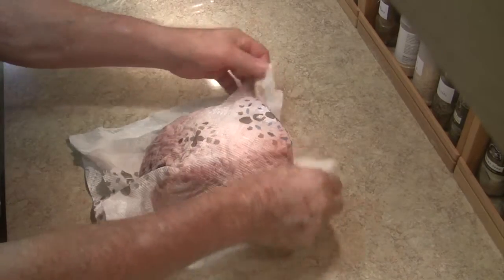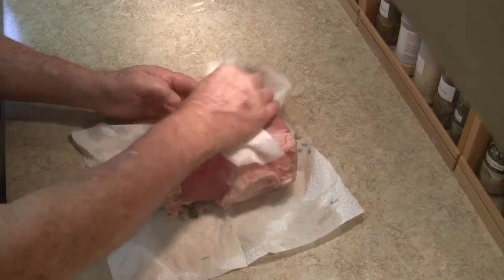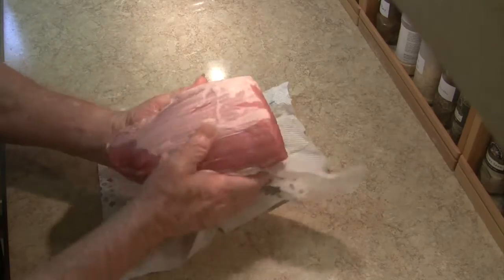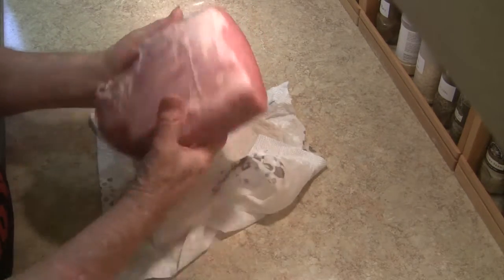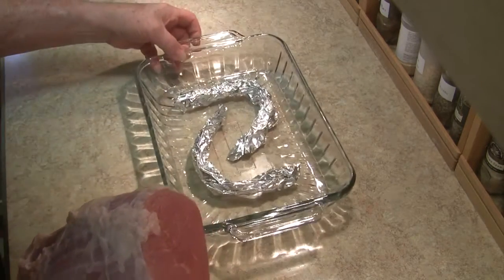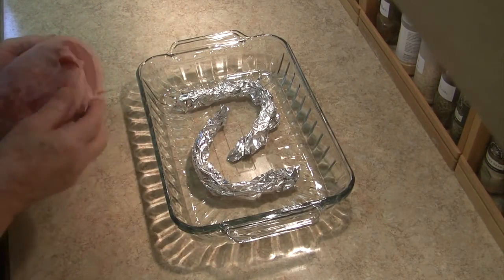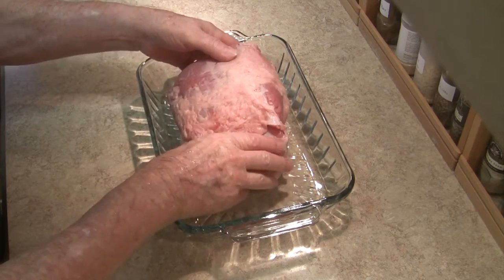First order of business is to wash it. Rinse out as much of the salt, the brine solution, as you can. Let it dry. And then, on your custom high-tech racks, you place it in a roasting pan thusly.